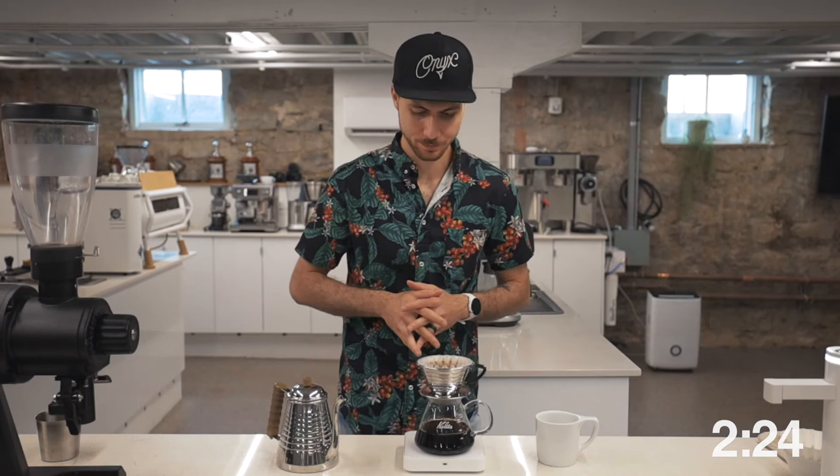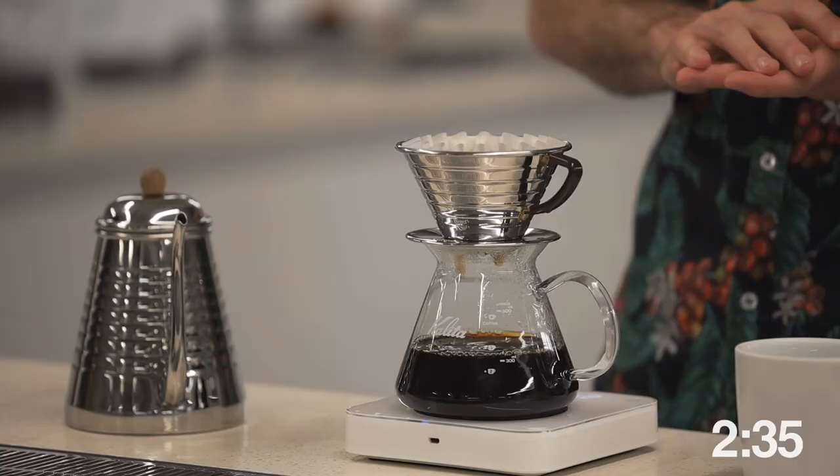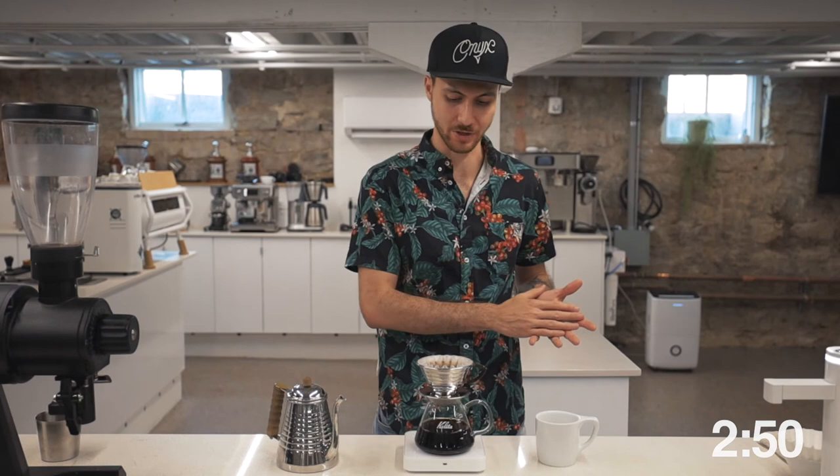But if our coffee drains at around 3:20, plus or minus about 20 seconds right there, then we get a tart but sweet blood orange, sweet caramel, black tea, and this gentle and sweet floral honey.